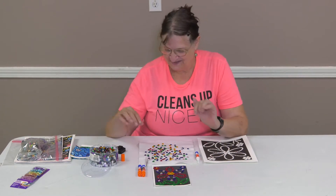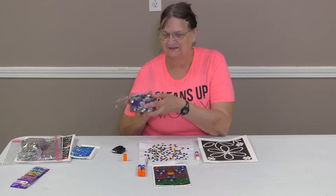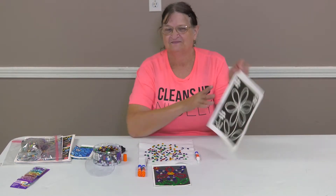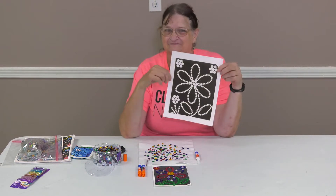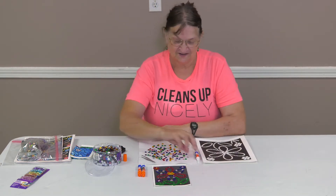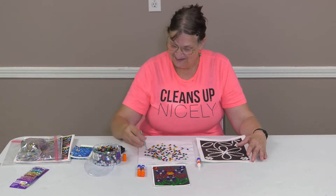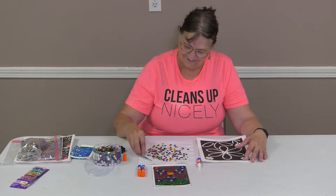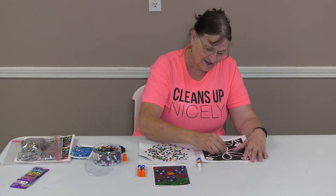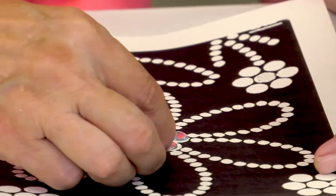We use little diamond gems to work with it. You get a picture and decide what you're going to do, pick your favorite colors, and use a little glue. I'll show you — not too much glue — and you take your color and just put it on and you keep going.